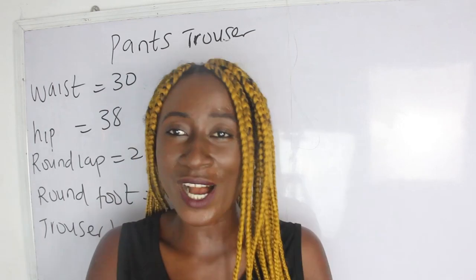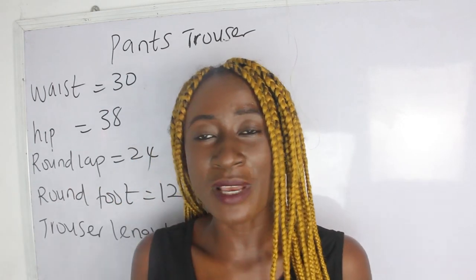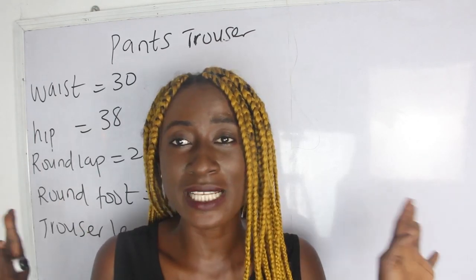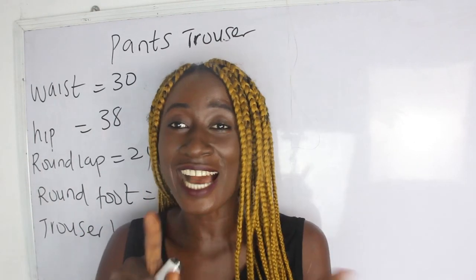If you have any questions you can also drop that in the comment section. So what are the basic measurements required? Our waist measurements, hip measurements, round lap, round foot, and trouser length. I know you're going to be asking how we are going to get our crotch measurements — all you have to do is relax and stay tuned and I'm going to explain how you are going to achieve that.